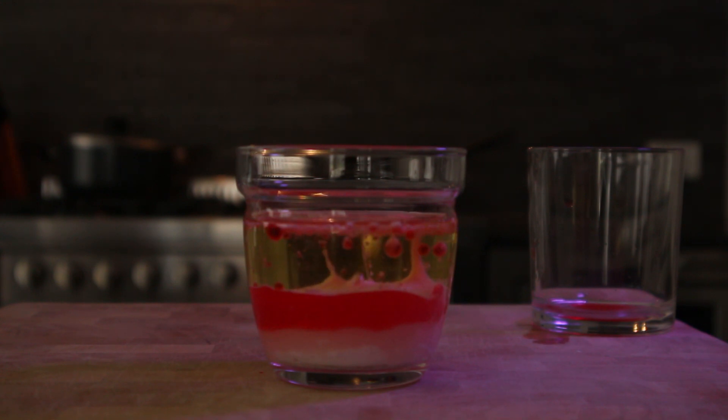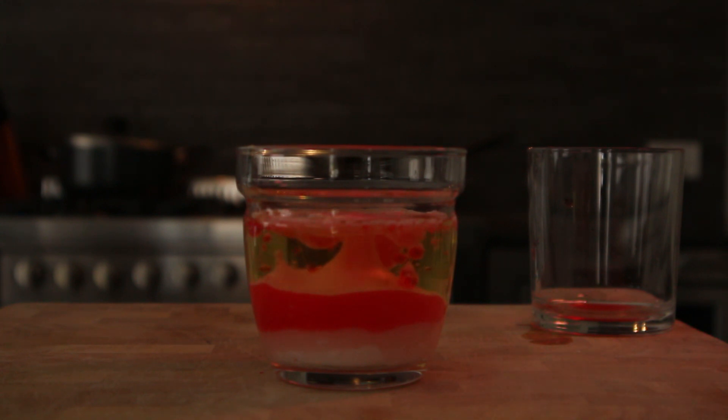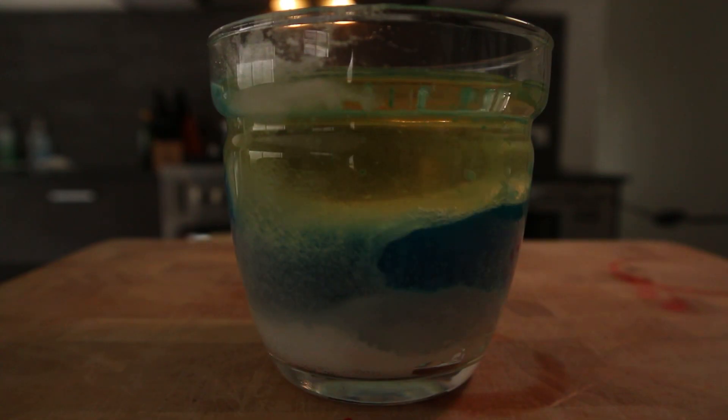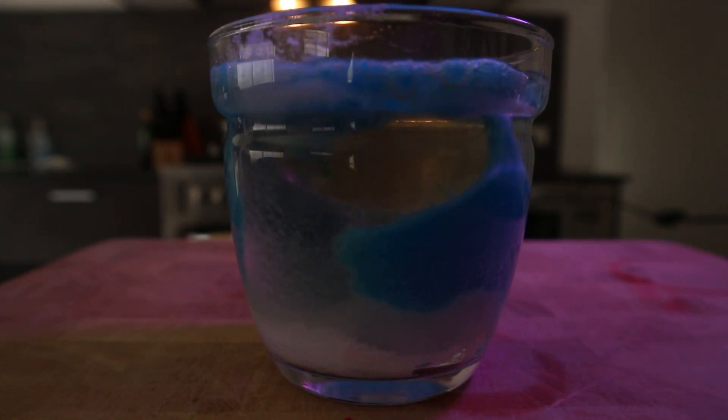Oil and vinegar do not mix because even though the vinegar molecules are polar, the oil molecules are non-polar. This means that the polar vinegar molecules don't have anything to stick on to when they're mixed together. The result is blobs of oil mixed into the solution.